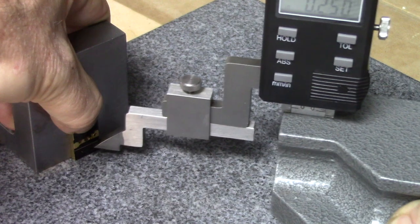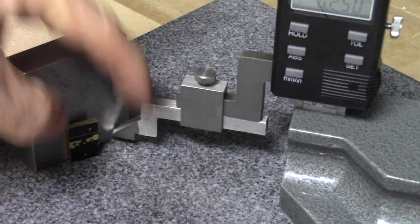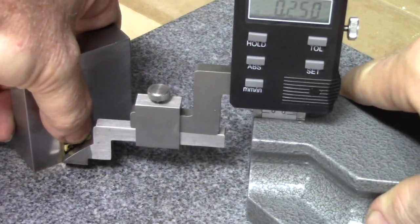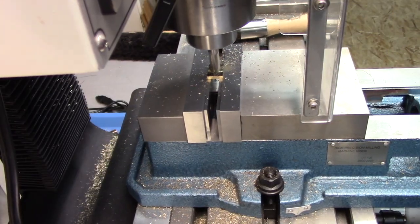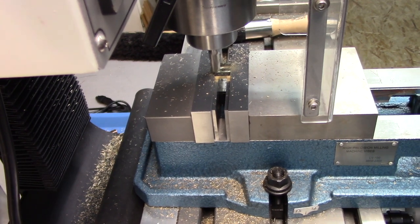Then it's time to apply mark-out die on the other side of the port block and take it back to the height gauge to mark out a recess. The recess on the port block face is milled out to complete the profile of the port block.